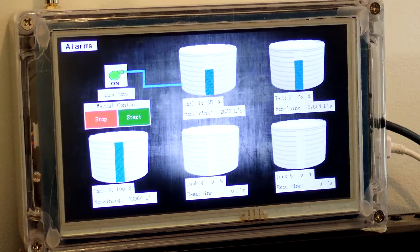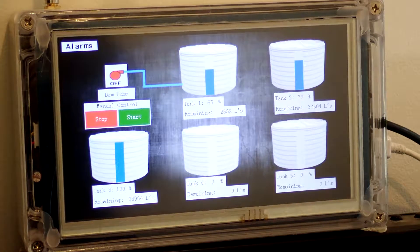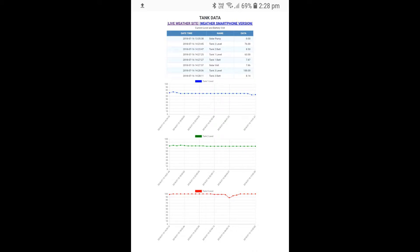All data is collected via the main unit, which is then logged automatically via a Raspberry Pi running as a web server. This allows me to view live tank data trends from anywhere in the world and monitor each unit's battery and solar voltages.